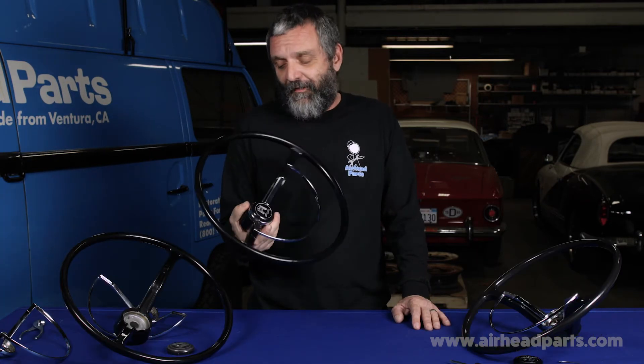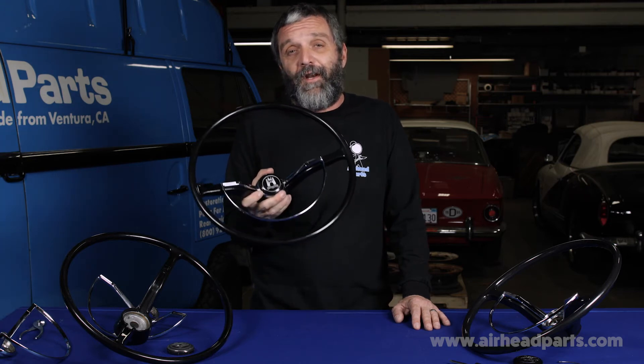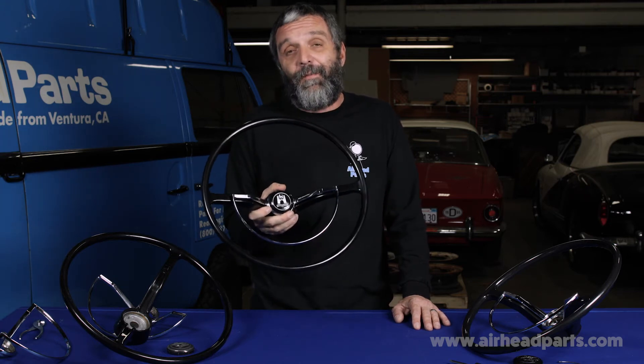Currently these wheels are selling at just about the same street price, but know that with ours you're getting a much better product, and we'll stand behind it for life.